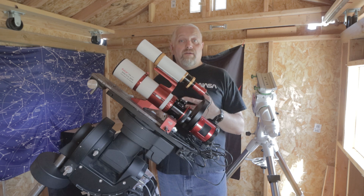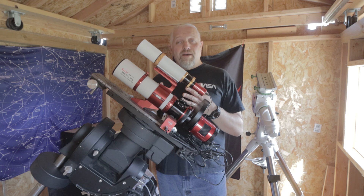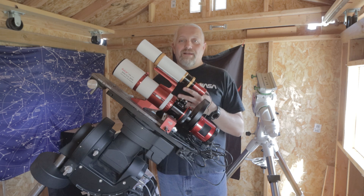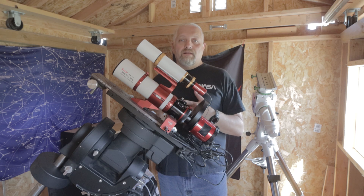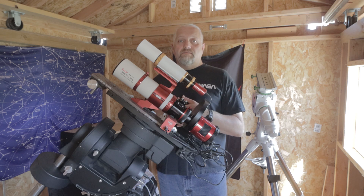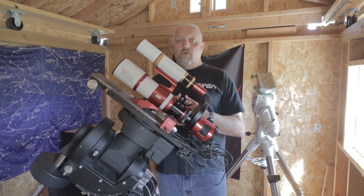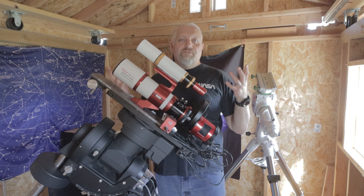I did want to thank OPT for sending me this — I really appreciate it and I'm having a blast testing it so far. I also want to thank all of my channel members who support the channel. All channel members are going to get all of the raw masters I collect from the FRA 300 Pro so you can process them however you want. If you have any questions about the FRA 300 Pro, please put them in the comments below and tell me what you think about the scope.